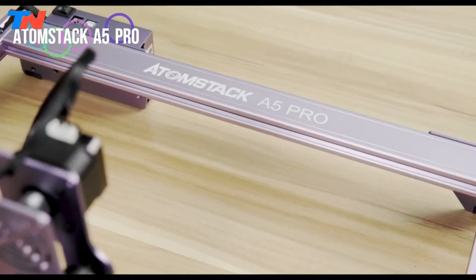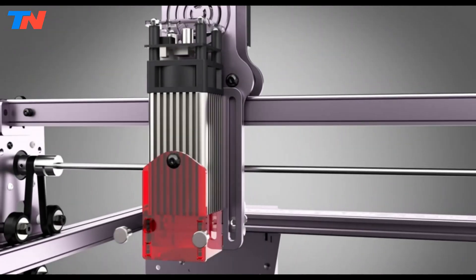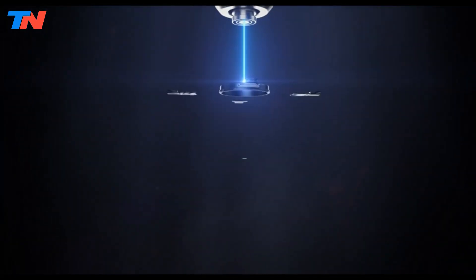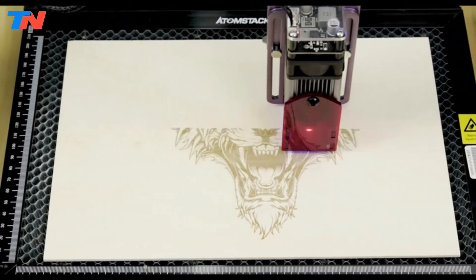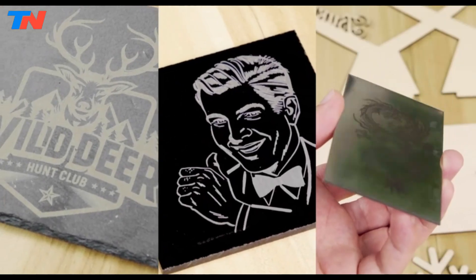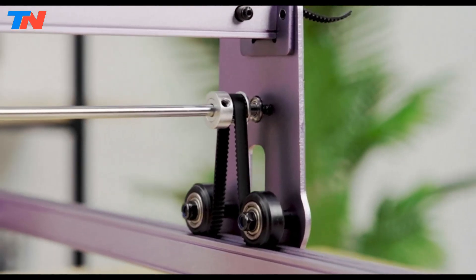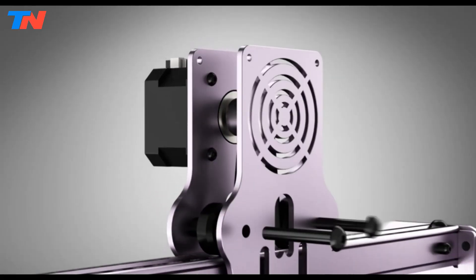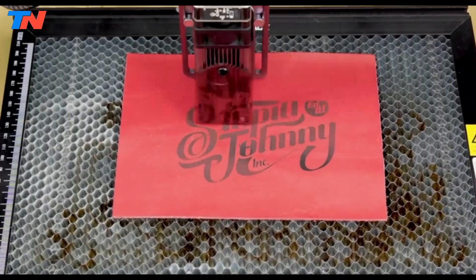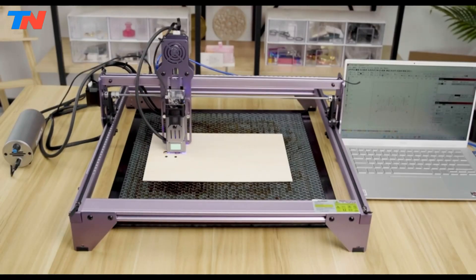The Atomstack A5 Pro is a versatile and powerful machine designed for precise engraving and cutting tasks. With a 40W laser output power, it offers high performance in a compact package. Featuring upgraded laser technology, the A5 Pro boasts a 32-bit motherboard that enables cutting of 12mm thin wood and 10mm black acrylic, as well as direct engraving on stainless steel. Its built-in heat dissipation system ensures efficient cooling, extending the lifespan of the laser. The acrylic split baffle design provides effective ultraviolet ray filtration, eliminating the need for goggles during operation. With an engraving precision of 0.01mm and an ultra-fine laser focus area of 0.19x0.16mm, the A5 Pro delivers exceptional clarity compared to other machines.